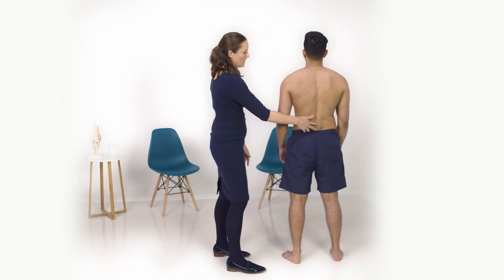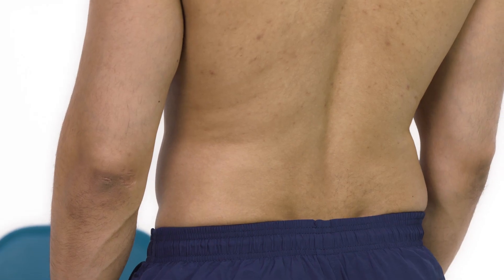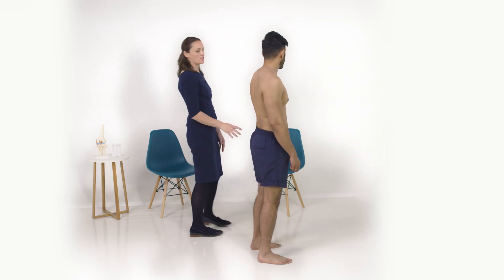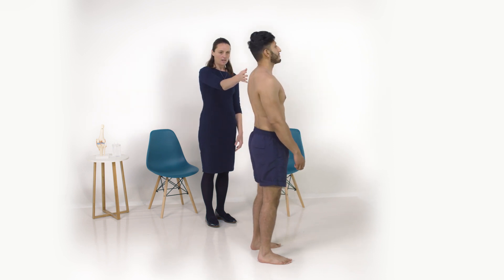As your lumbar spine moved, my fingers moved further apart. Now we're going to move on to test extension of the spine — I'd like you to bend backwards as far as you can. That's great, thank you very much.